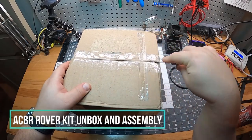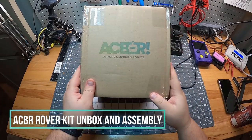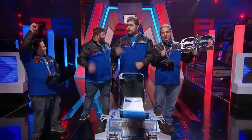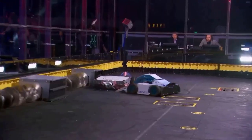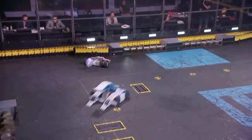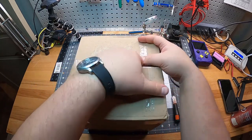Hey, it's Mitch, and today I'm going to unbox and assemble the Anyone Can Build Robots Rover Kit. As you might know, I do have some experience building robots, but this one is quite a bit more affordable and easier to build. So let's unbox this and see what it includes.